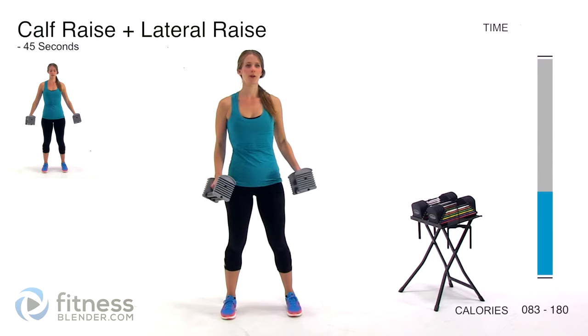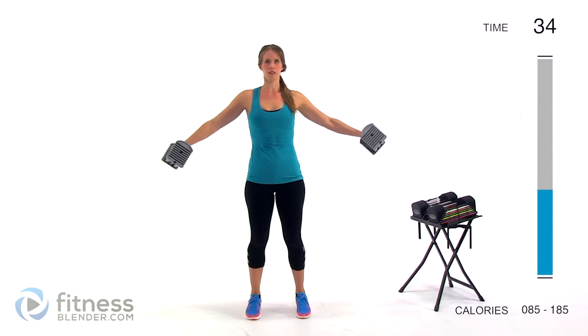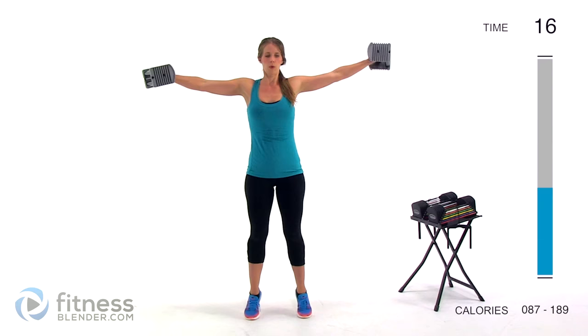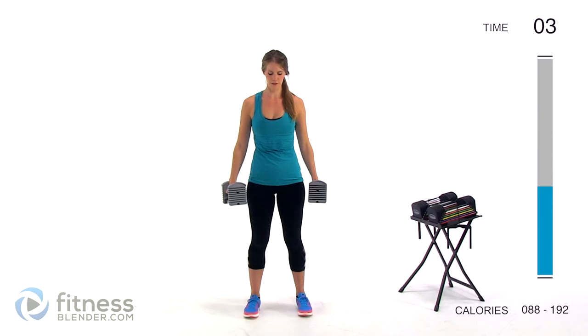We have about 12 minutes left of hard work before we get to our cool down, and we also have a burnout round. We're jumping in with lateral raises plus calf raises — using four pounds per hand, sitting up nice and tall, feet about shoulder width apart. Going up on your toes, squeeze and raise those weights out to the side. No swinging, no momentum — you want to be in control of everything, very deliberately squeeze, and really let those calf muscles burn. Get comfortable with the discomfort.